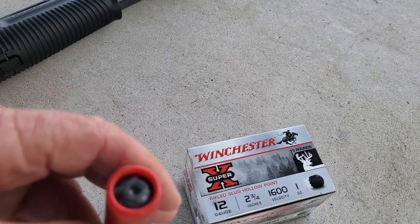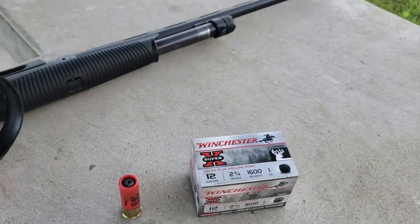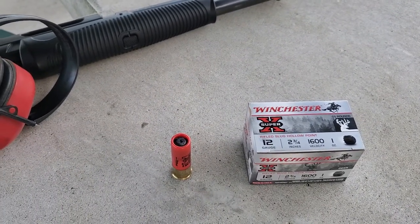I've shot quite a few animals with slugs, and what I really have a lot of issue with is these Foster slugs — soft lead — they don't penetrate all that good.